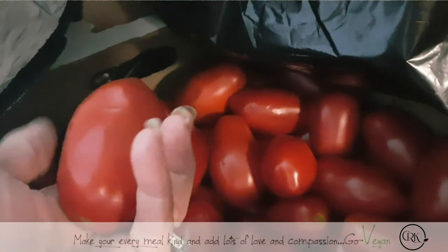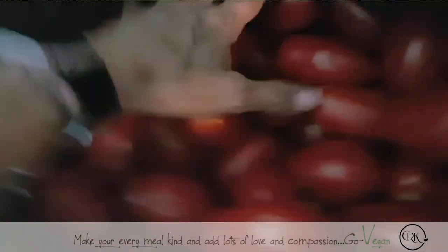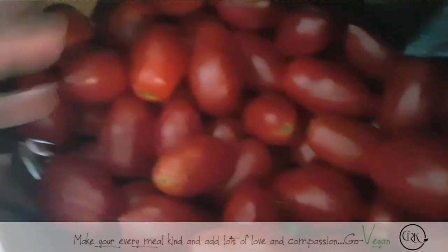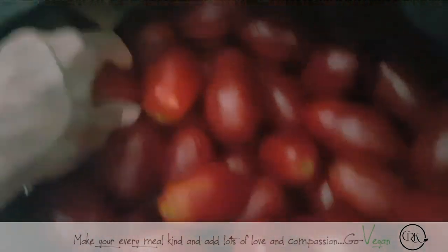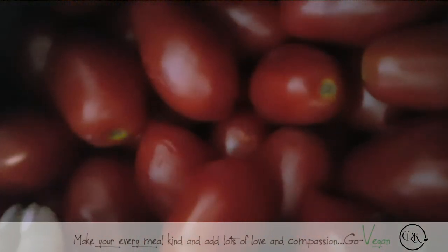We do have some squashes — some kabocha squashes that were growing — and hopefully the animals left us some to eat. But we got these beautiful tomatoes and this is what I'm using to make my sauce. These we only paid about ten dollars for the whole box, which is fantastic. Can't get a better deal than this. So this is what I'm using to make my tomato sauces. We're jarring tomatoes.